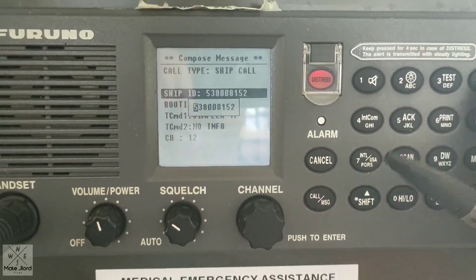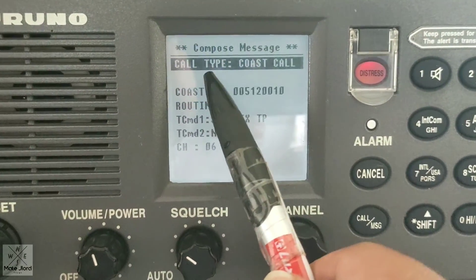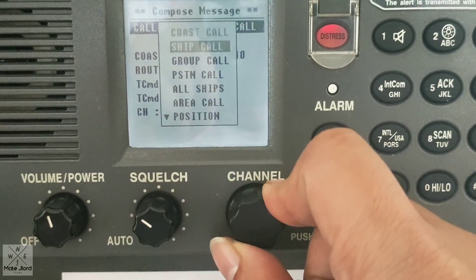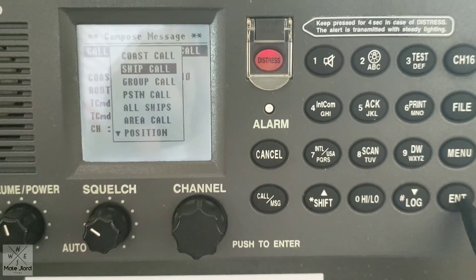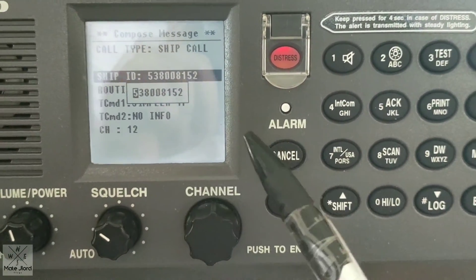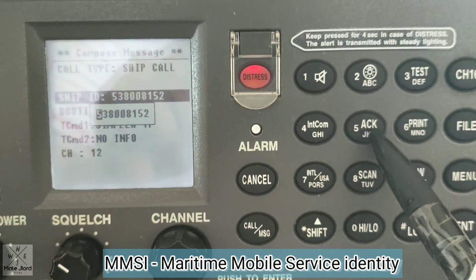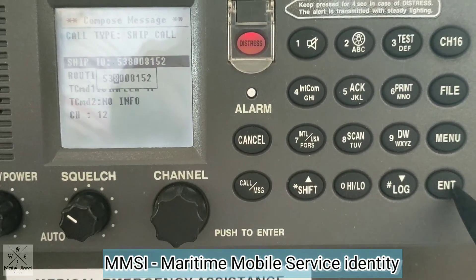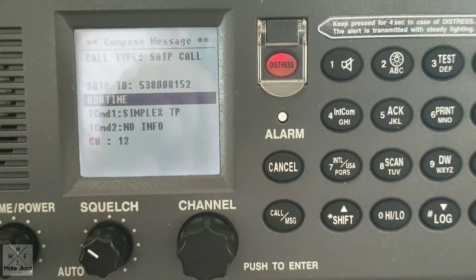Guys, we will now test this VHF DSC. It's currently on standby on channel 16. You just need to press this call button and then choose the call type by pressing enter. Then choose the call station — coast station or ship station. For now, we will test ship to ship station and press enter again. You need to enter the ship ID, so just press enter and enter the MMSI number of the ship you need to call. This is our own ship's MMSI number. The MMSI — Maritime Mobile Service Identity — is the unique identity number every ship has.